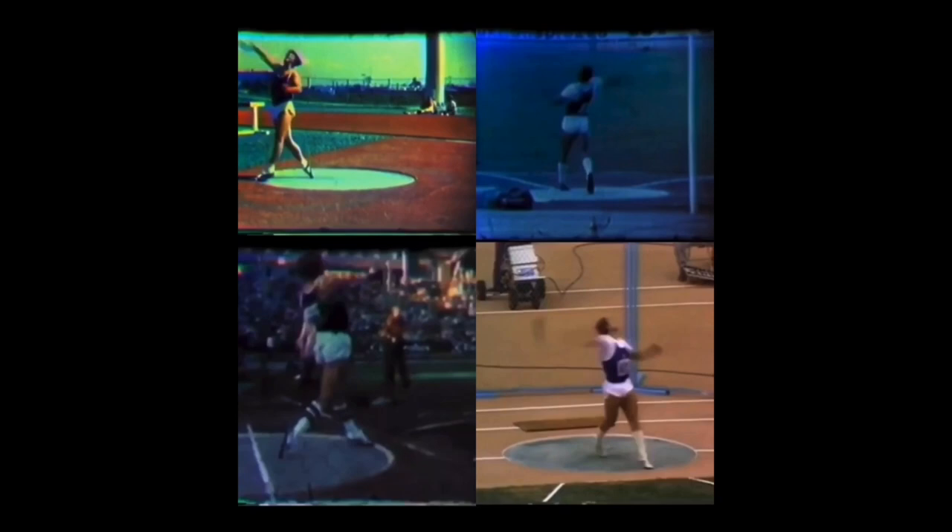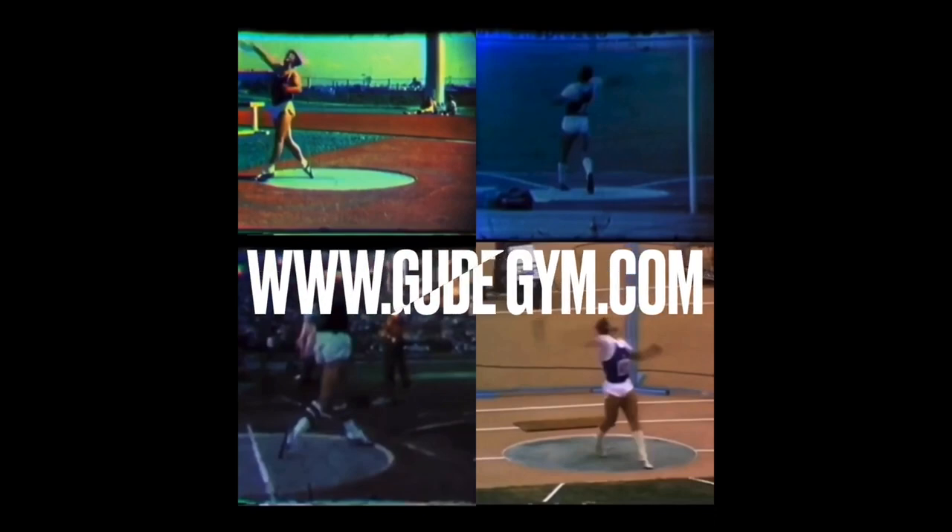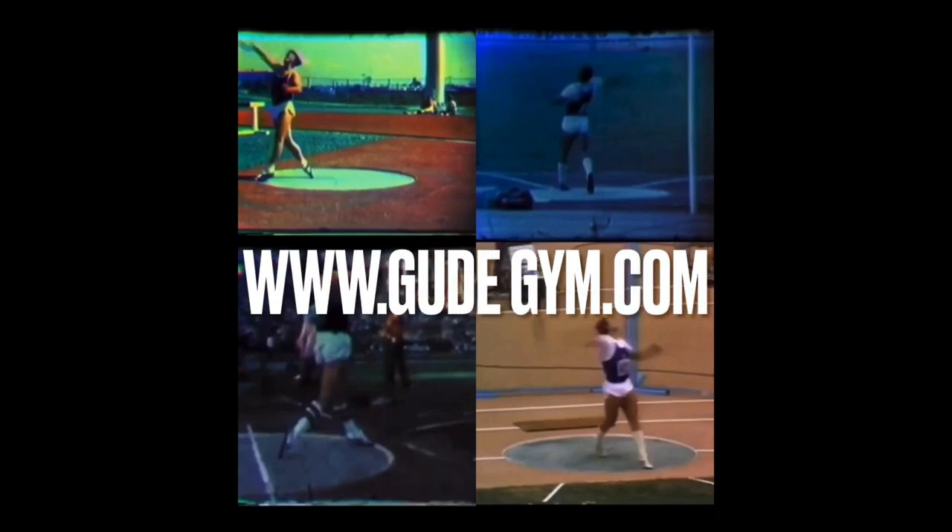I hope you guys got a lot out of that. If you have any questions, go ahead and write a comment. If you want to get coaching from me or a technical analysis, you can click the link in the description and go to my website — gudegym.com. You can order a technical analysis, throws coaching and lifting coaching, or just lifting coaching. Thanks for listening — I appreciate you and I hope you got a lot out of this.